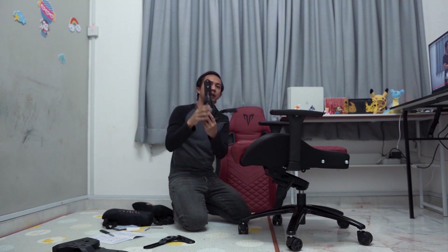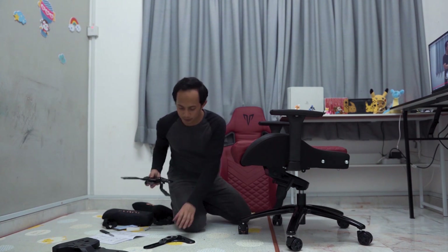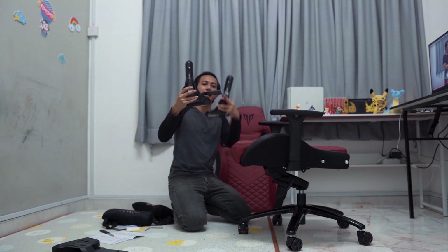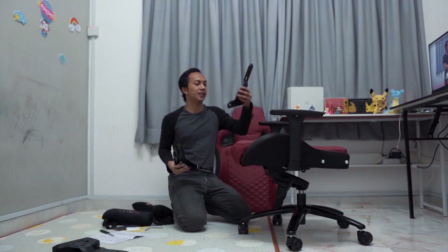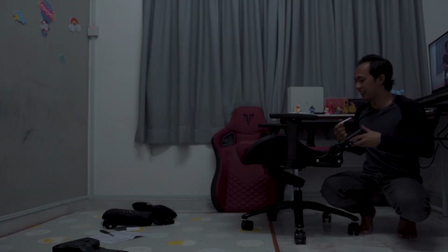Okay guys sekarang kita dah nak siap dah pemasangan kita. Tinggal kita nak pasang back seat je. Tapi sebelum pasang back seat kena pasang benda ni lah - benda ni penyambung kepada back seat kita. Cara pemasangan dia sama je, kita buka skru, kita letak benda ni, kita masukkan balik skru kan. So untuk benda ni dia ada dua jenis - satu yang ada handle untuk kebelakang untuk turunkan naikkan back seat, satu lagi yang tak ada handle. Yang ada handle ni untuk sebelah kanan dan yang tak ada handle ni sebelah kiri.